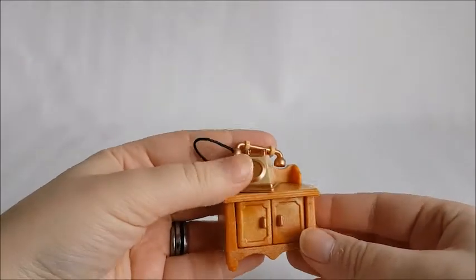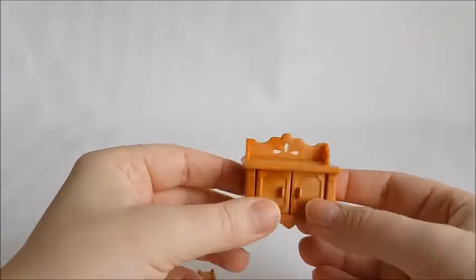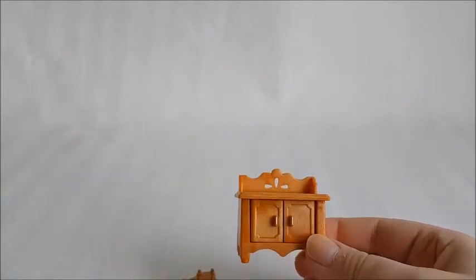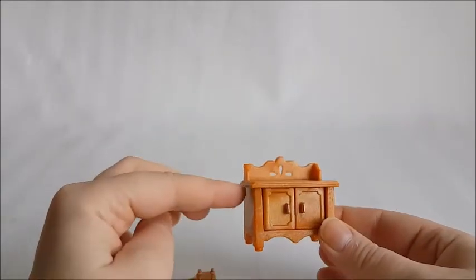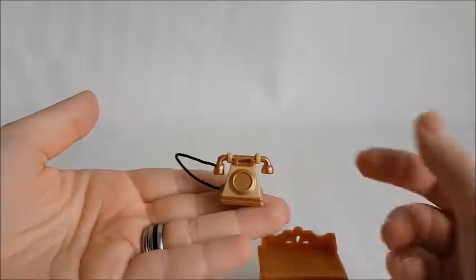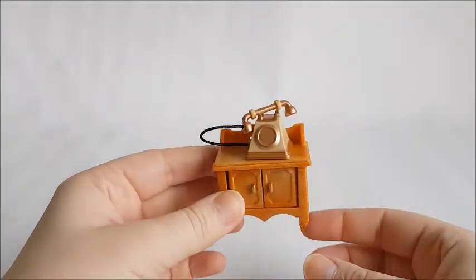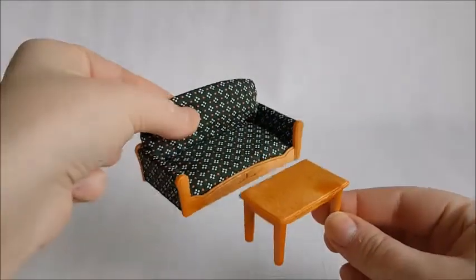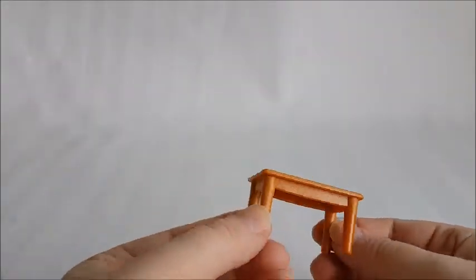Next up is this little telephone set. You get this little side table right here which you can open and close. I think the coloring of these furniture pieces is a bit redder than the standard — it might be a special coloring. I might compare it to some other pieces at the end of this video. You also get a telephone — just a standard telephone that looks basically the same as all the others. You also get this little table which can be a side table or a living room coffee table.